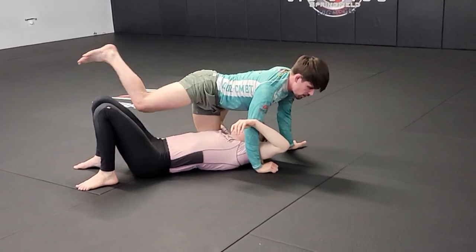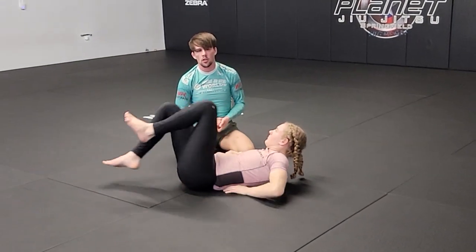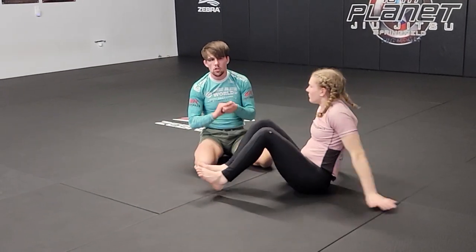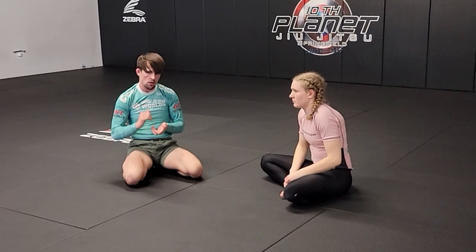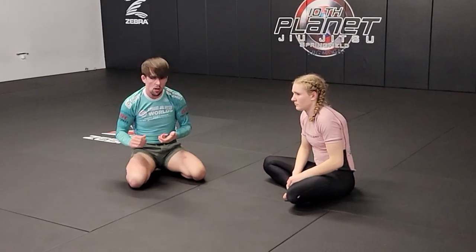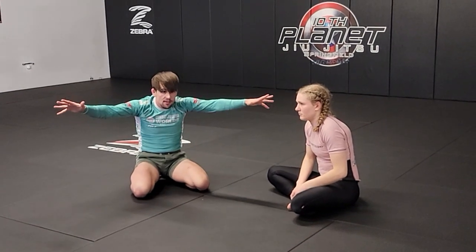At any time, if I feel like I'm going to lose my balance — I don't have enough base and they go into a bridging motion — I need to let go of my hands, especially the far side underhook arm, and face it out on the mat. I prefer to keep the cross-face arm. However, if you go like this, that's better than losing position.